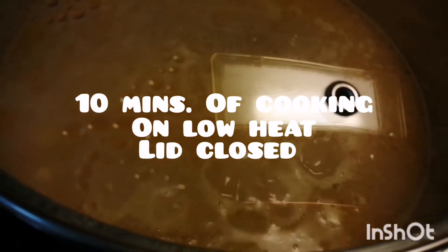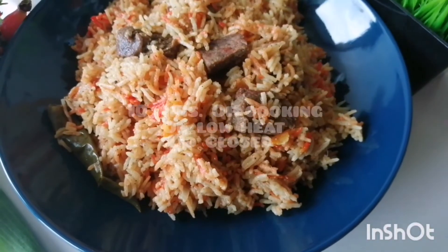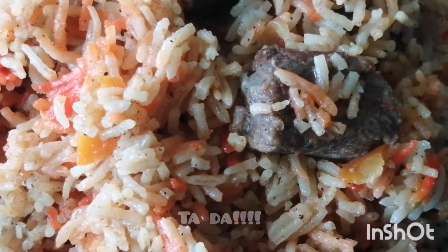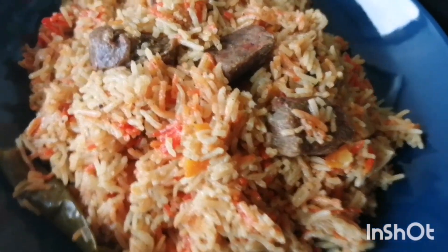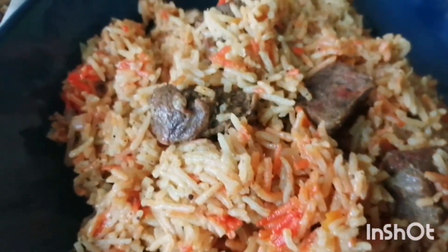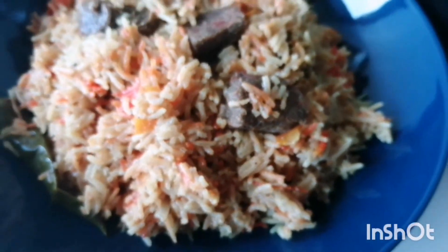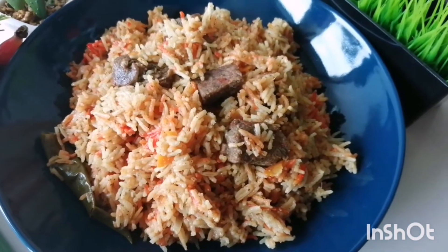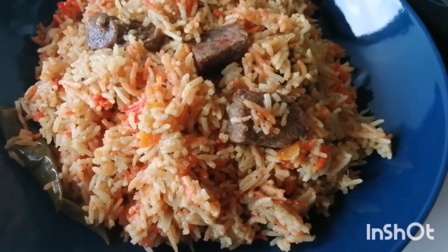Once it starts to boil, just lower the heat for 10 minutes, then cool it down. And there you go — the dish is ready! The color you see is just a bit of food coloring I added, but that's totally optional. I'm mesmerized with the colors — I hope you guys liked it and maybe try it yourself.